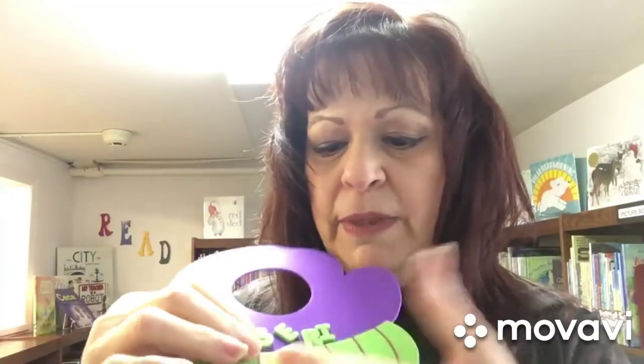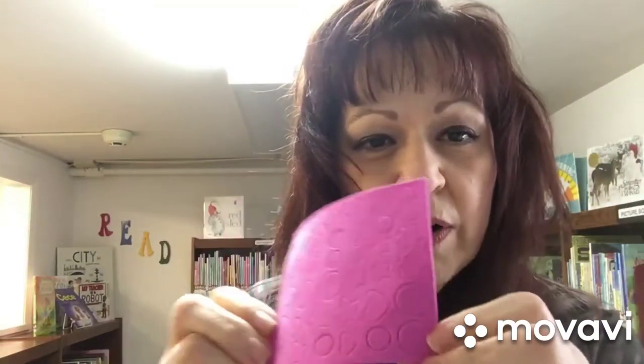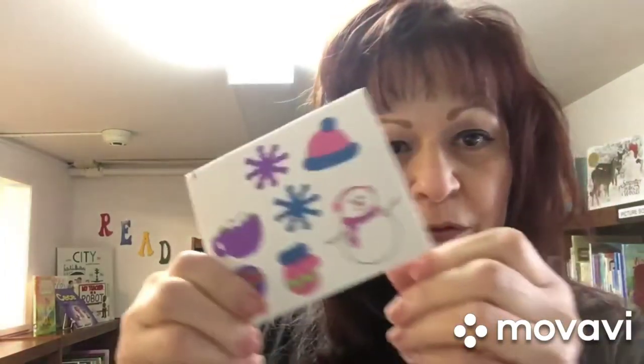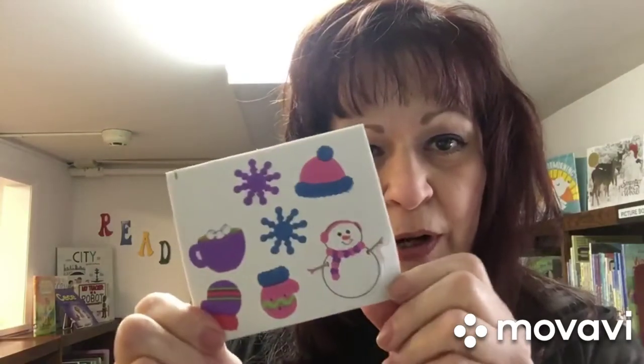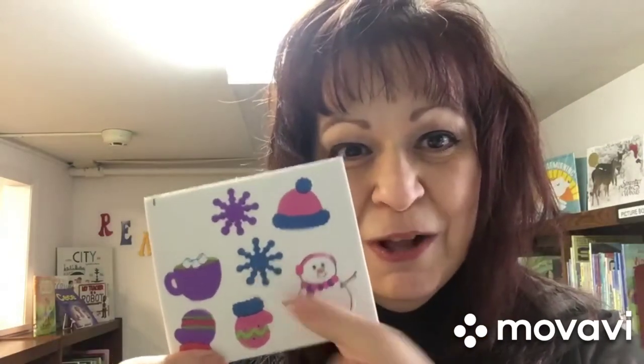I'm gonna give you some letters so you could put your name on it. I also have some other fun stickers that are gonna go with it — there's hearts and stars and circles, and some other fun foam crafts to put on it: hot chocolate, mittens, snowman, and snowflakes.